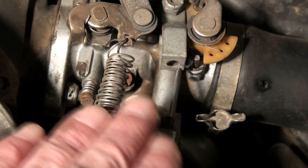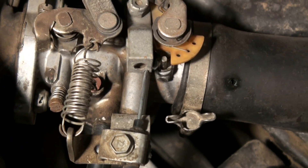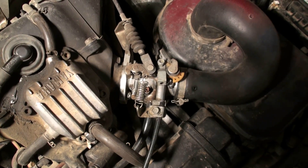Preferably set it on the slightly rich side. That's going to set your low speed idle circuit. It's kind of tricky, but that might help make your engine run smoother if it's running rough.